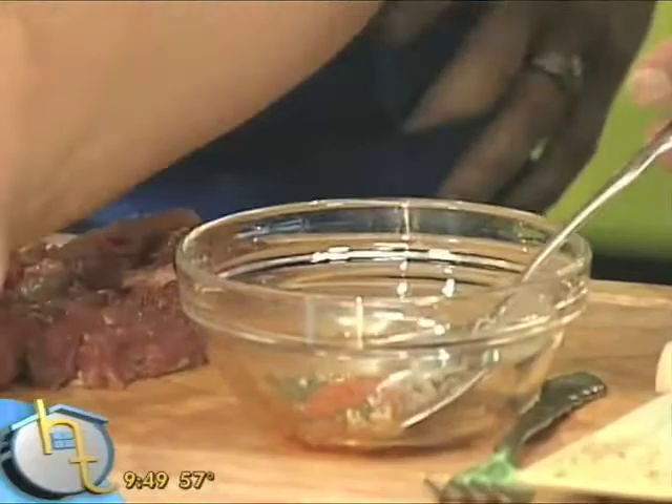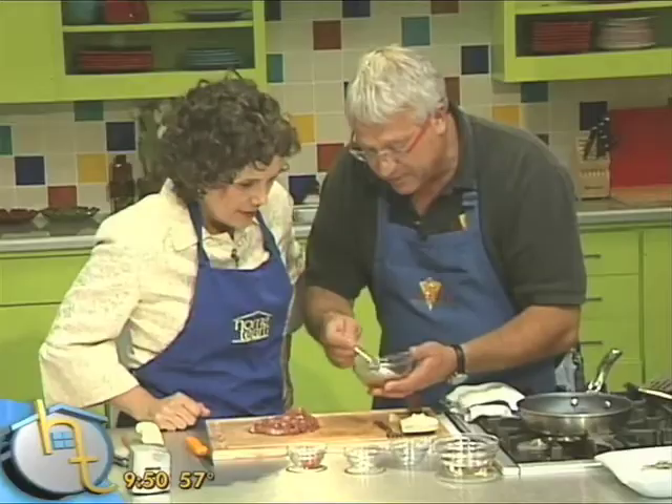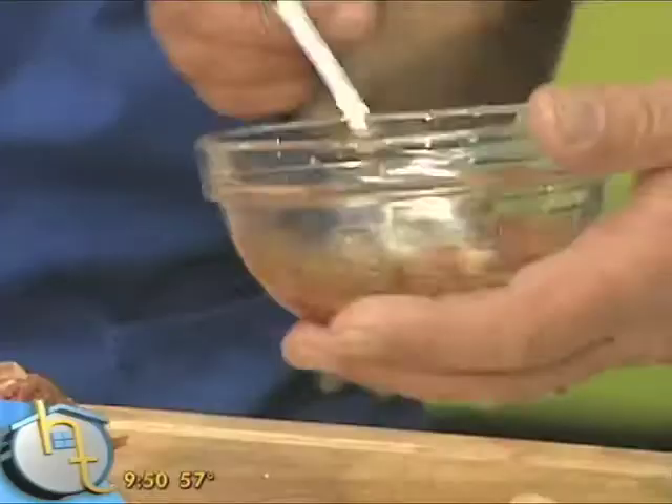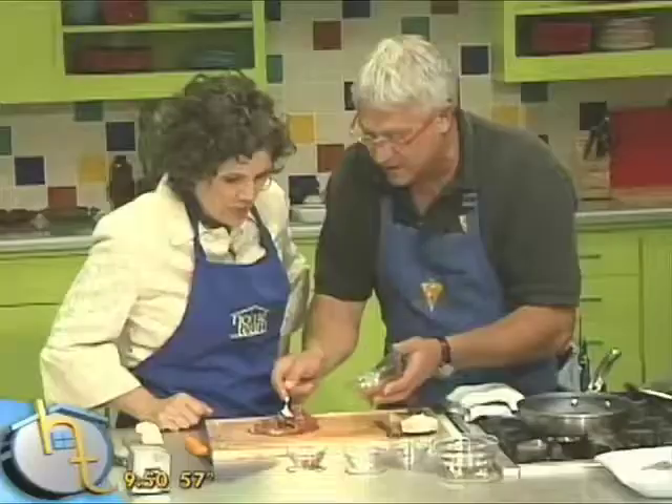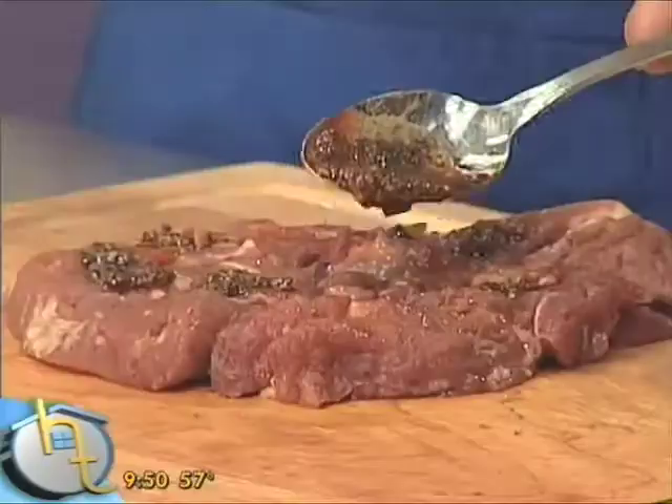Actually, I used paprika and a little cumin. And I'm going to just turn this to a paste and then schmear it. Schmear it. Do I get to do that? Yeah, schmear. Schmear away. And then spread it over.